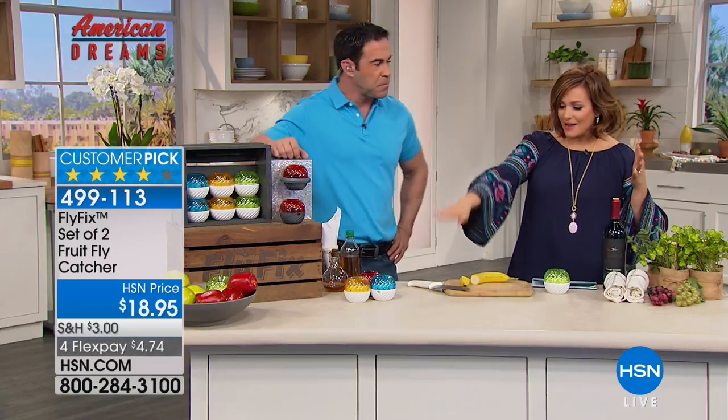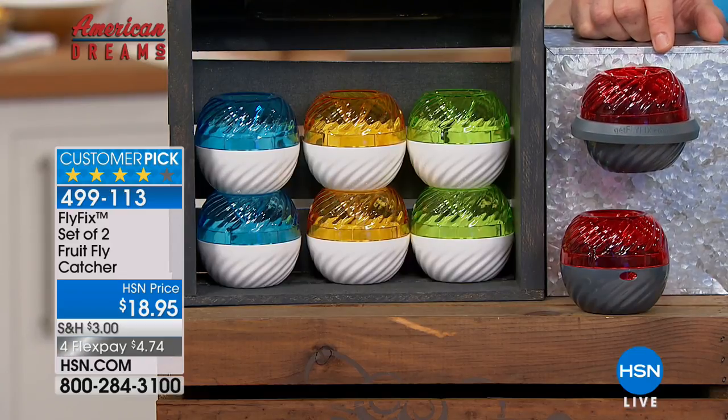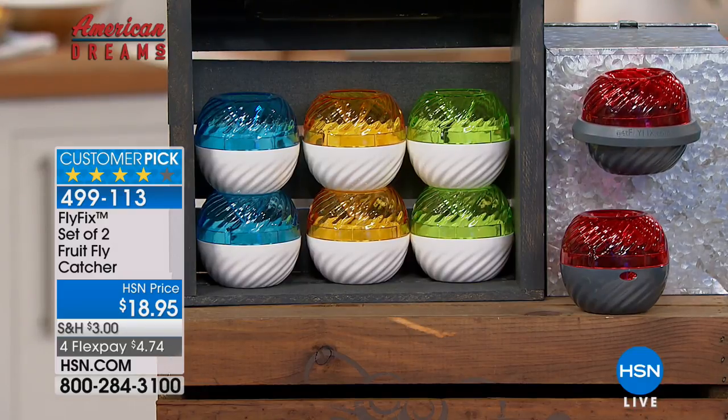I've never seen an insect trap that's prettier. I've never seen one that's as smart — because you rinse it out, it's reusable over and over again. They look like pretty home decor pieces. You're getting the set of two today in your choice of blue, yellow, green, or red, plus the clip.